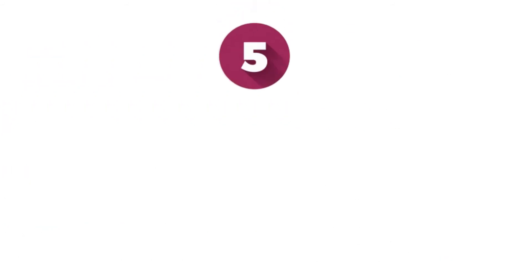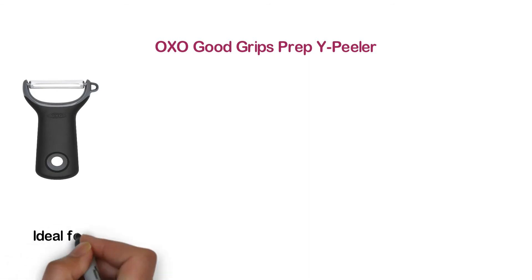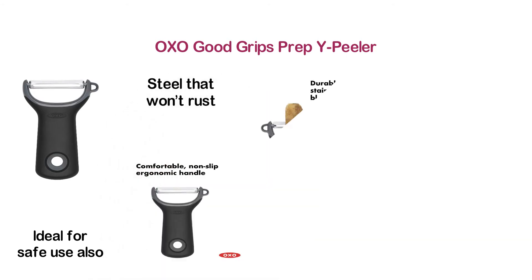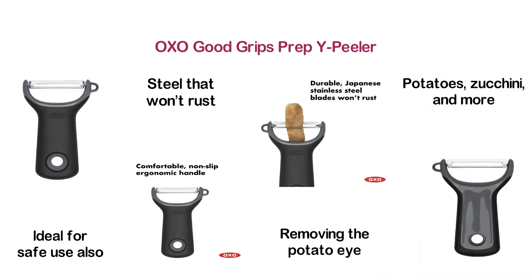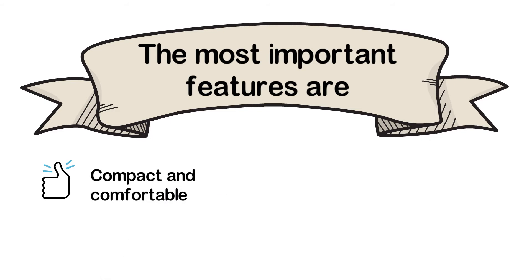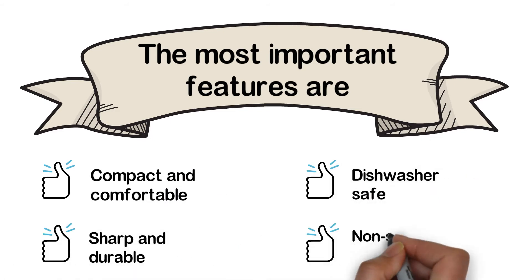At number 5: the OXO Good Grips Prep Y Peeler. A highly comfortable vegetable peeler with a non-slip ergonomic handle, ideal for safe use. The blades are made of Japanese stainless steel that won't rust. The included handy potato eye remover is ideal for removing the potato eye. This vegetable peeler is ideal for peeling apples, potatoes, zucchini, and more. The most important features are: compact and comfortable, sharp and durable, dishwasher safe, and non-slip handle.